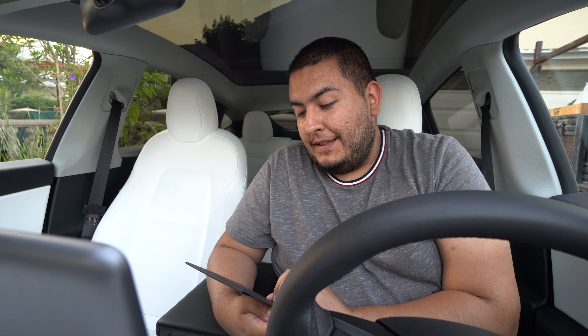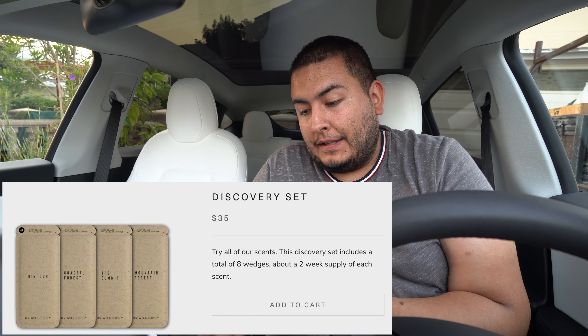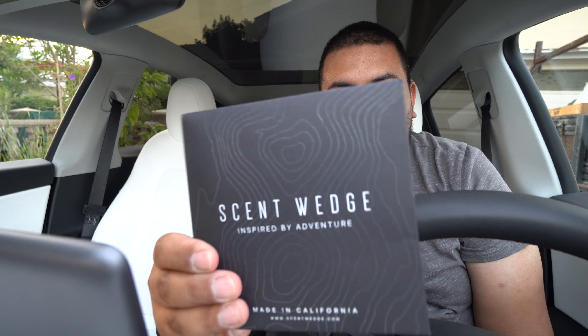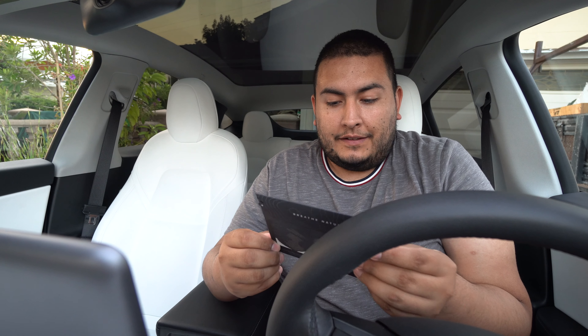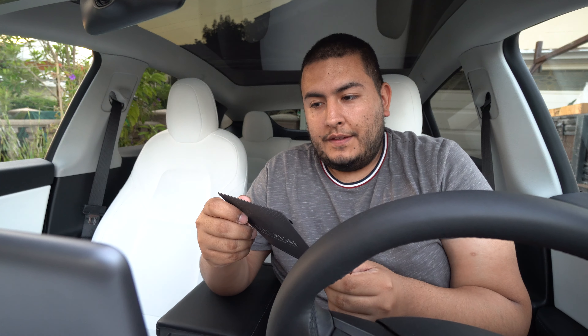While I was out in Roseville and on my way home, I got a text message saying my Scent Wedge is here. So this is the Scent Wedge — I got the pack of eight, which gives me two sticks of each scent. It's really nice packaging, all matte black with what looks like a wood finish and a little gloss. It says 'Scent Wedge, inspired by adventure, made in California — breathe nature.'